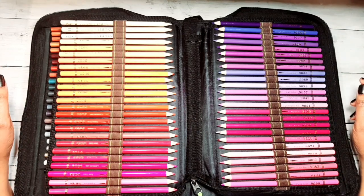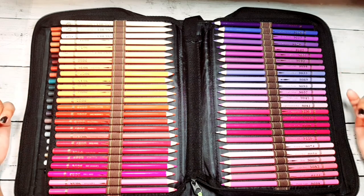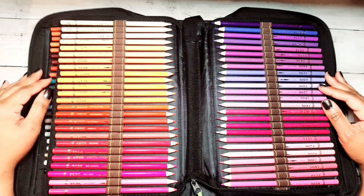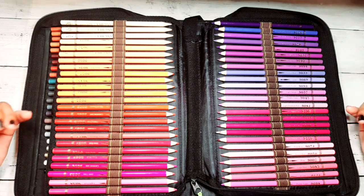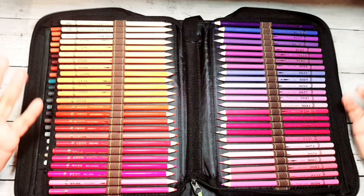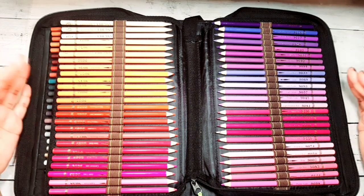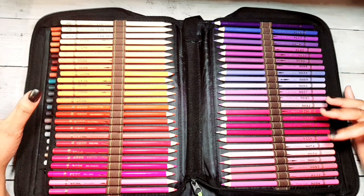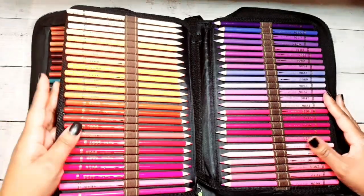Hey guys, welcome to my channel! Thanks for stopping by. Today I have a requested video for you — I'd like to show you how I color coordinate my pencils in my pencil case for three different types of pencils. I got a request to show how I arrange my pencils in a couple of my sets, so if you're interested in that, stay tuned.